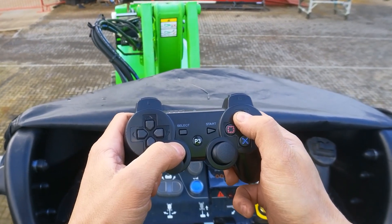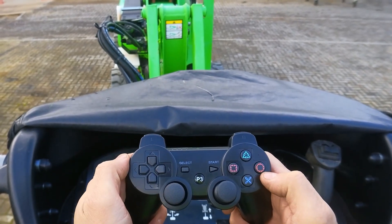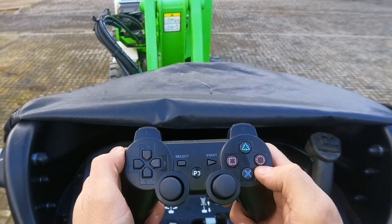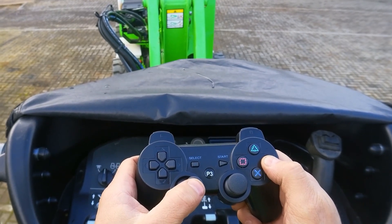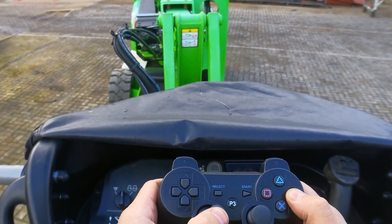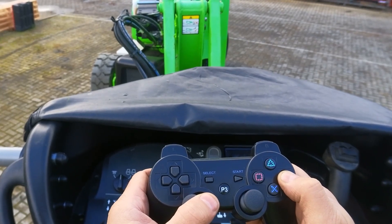Now with the circle button, that's my slew left and right. I push the button and go to the right, and we have movement to the right — the machine is slewing to the right. And if I go opposite, to the left, it goes to the left.